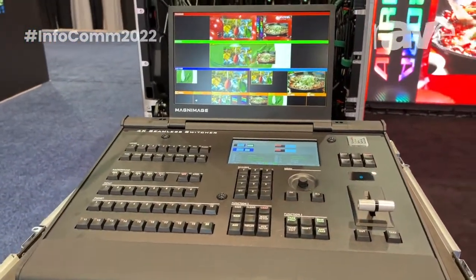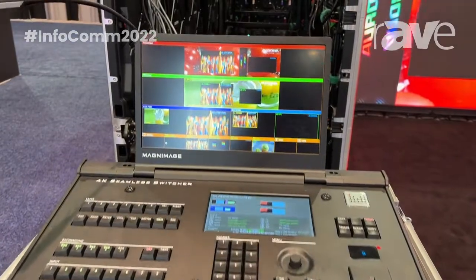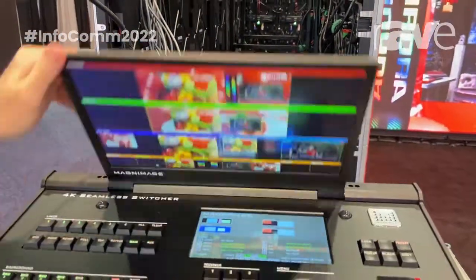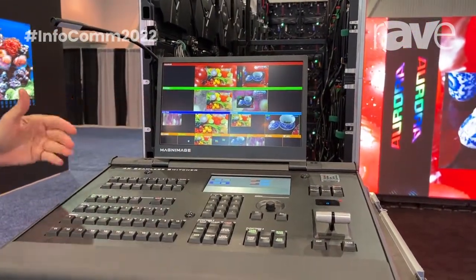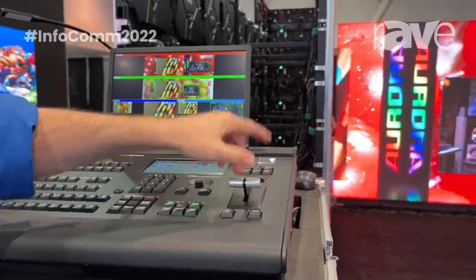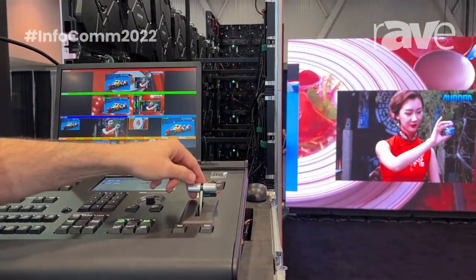It's an incredibly powerful product, up to 8K by 2K standard outputs plus two auxiliary 4K outputs. Built-in, easily transported, flip preview monitor. Touch screen controls for setup. Standard hard buttons along with the T-bar fade and effect switch, which you can see happening on the screen behind us, throwing up a pre-programmed setup.